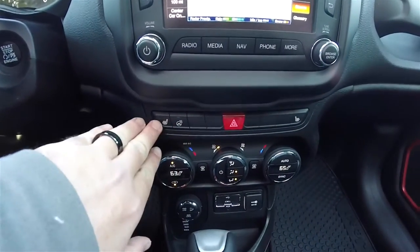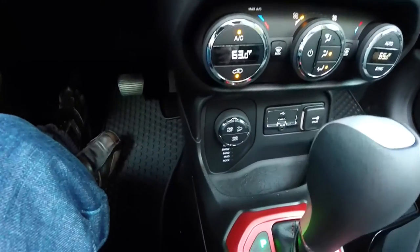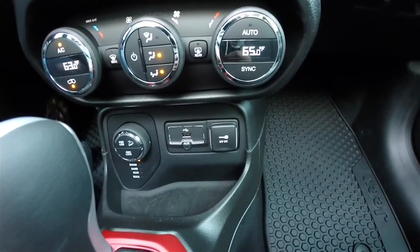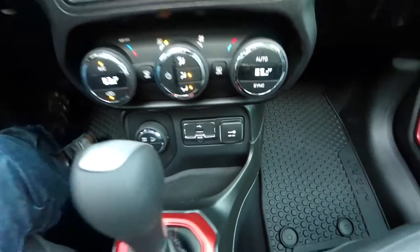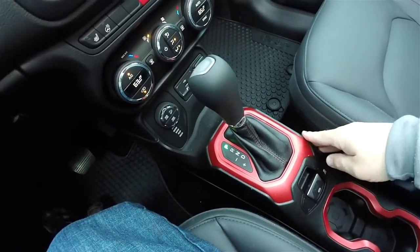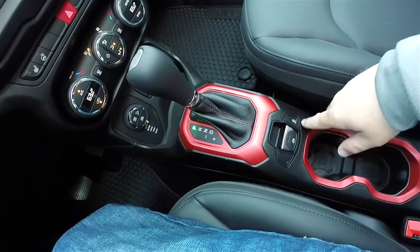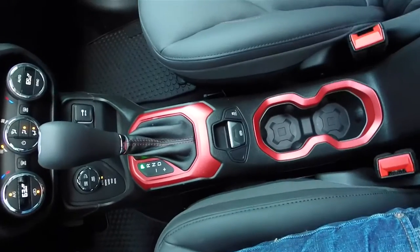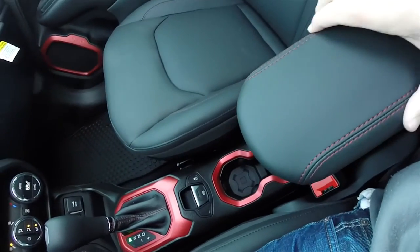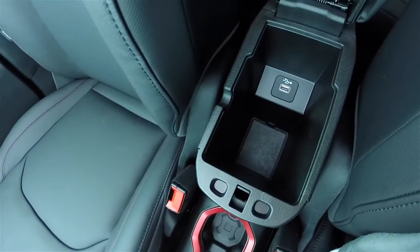Moving down, you have your controls for heated seats and heated steering wheel, dual-zone climate control, and the Select Terrain controller. You also have Uconnect inputs with the USB and auxiliary input jack, and a 12-volt power point. There are ruby red bezels on the shift plate as well as the cup holder surrounds. Electric parking brake with safe hold and stability control. Your cup holders are illuminated, and there's a sliding center armrest with ruby red stitching and storage inside with a USB port.